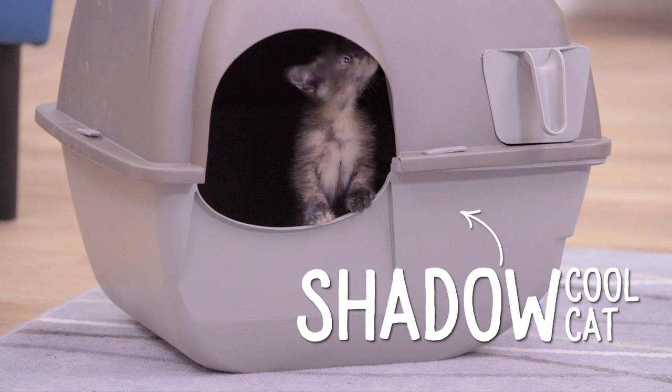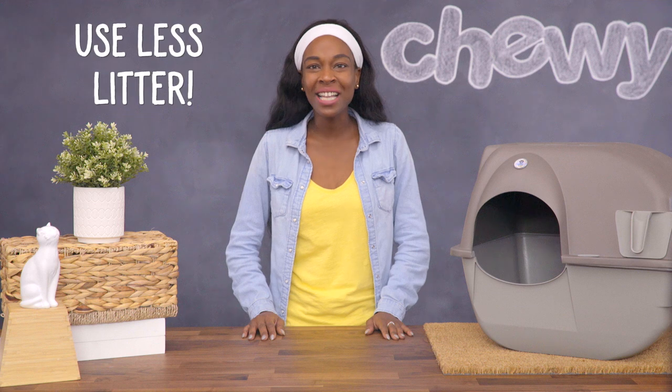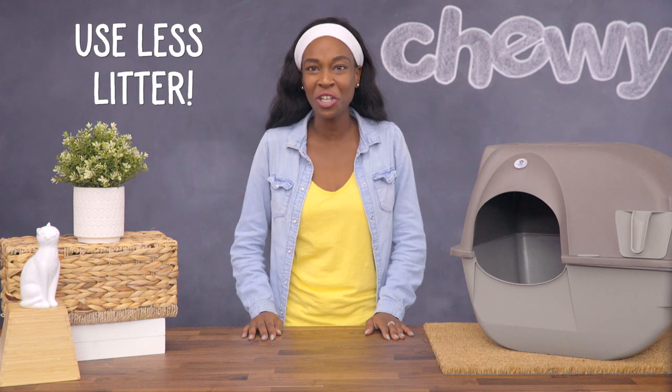It's so easy — it's a mega time saver. Or is it an Omega time saver? Anyway, because the Roll and Clean only collects clumped waste, you'll never have to throw away clean litter, so you'll end up using less litter than with a traditional litter box.